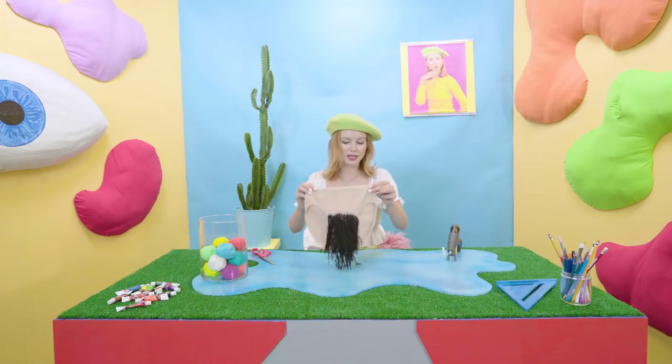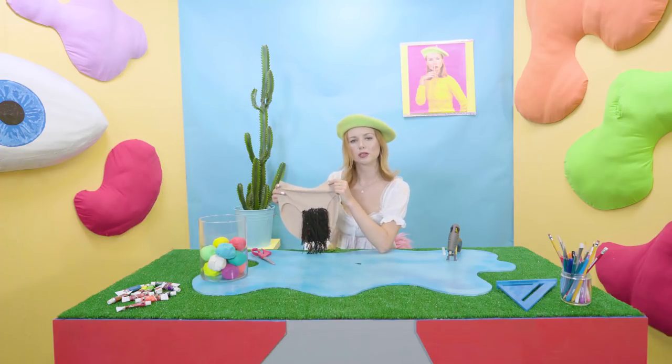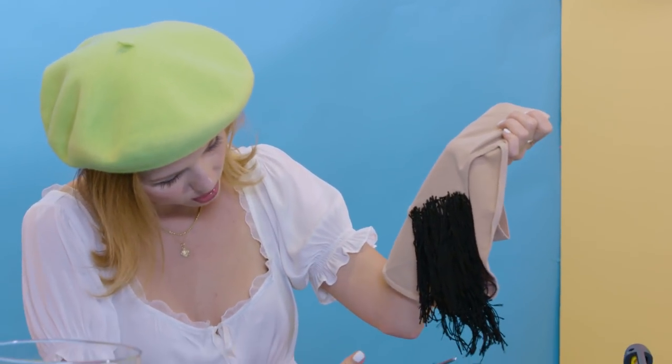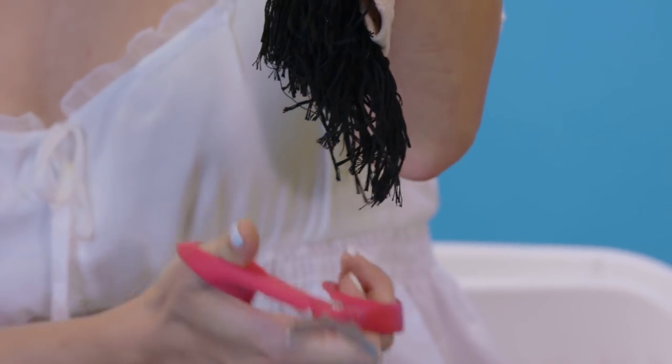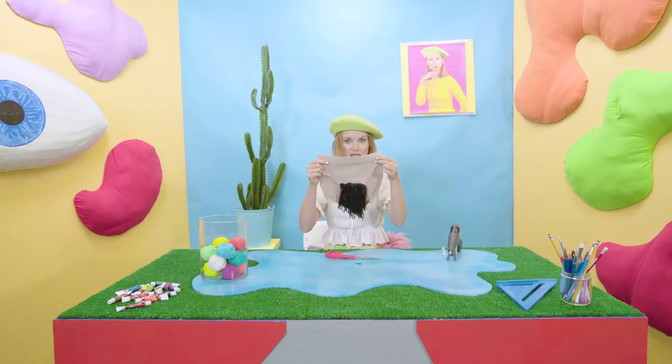As you guys can see here, my hairy underweary turned out freaking phenomenally. It's very possible that yours didn't turn out as well as mine did. Just gonna give them one more little trim on the bottom, clean them up a tiny bit, and yeah, let's get these bad boys on.